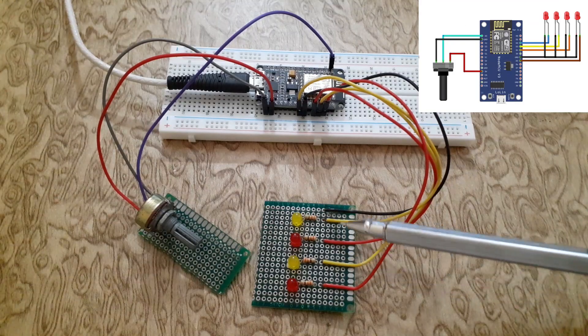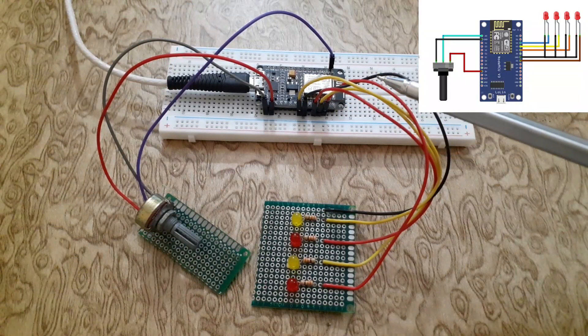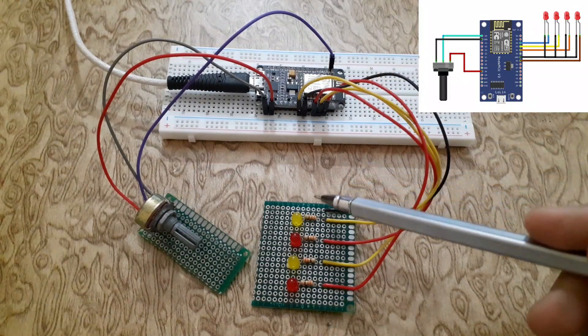Connect the anode of the LEDs with digital pins 3, 4, 5, and 6 respectively. Connect the cathode with the ground.